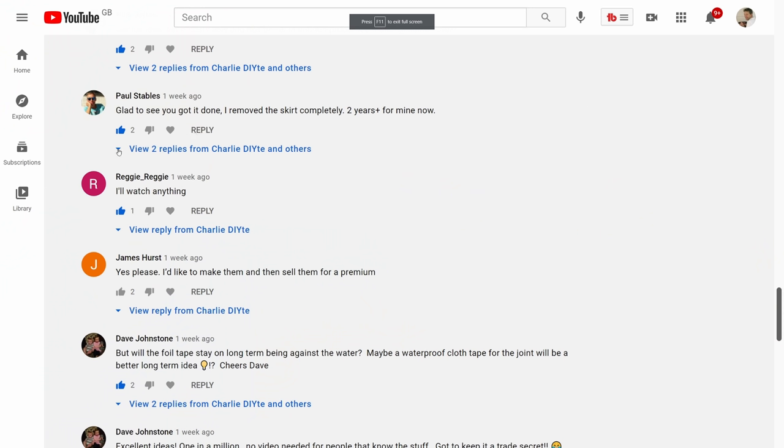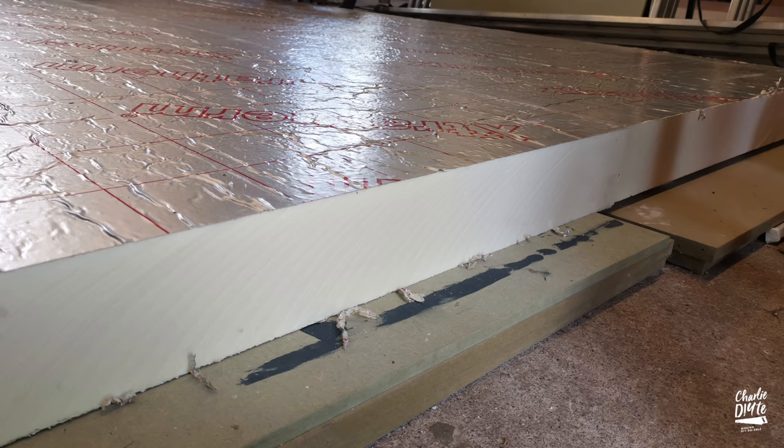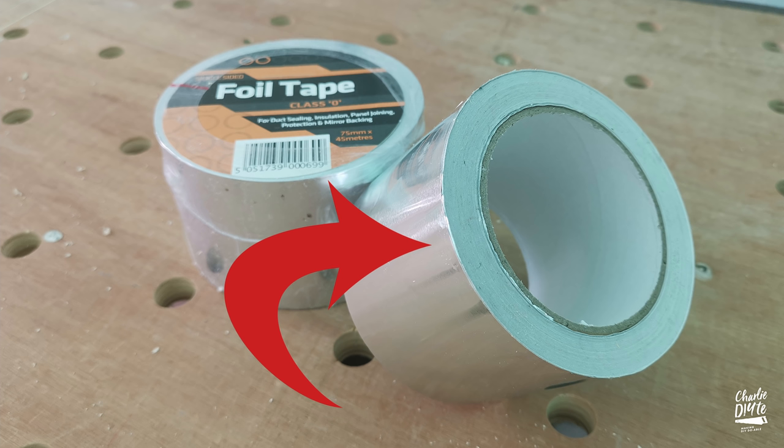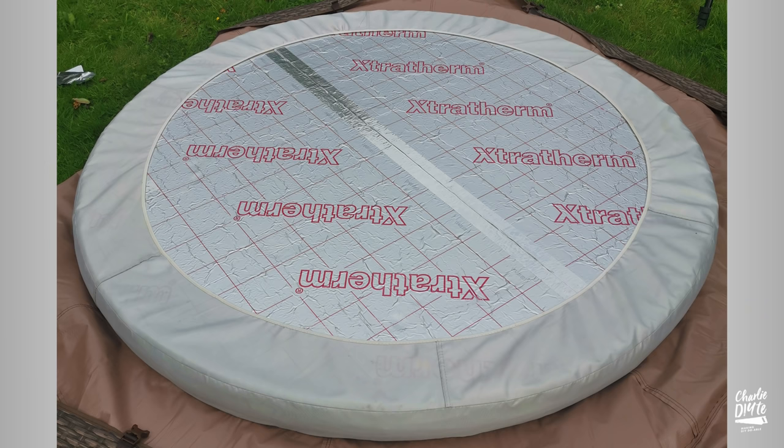Option three: you could do what I did and make a new lid. I decided the cheapest and best option was to replace the inflatable lid with PIR insulation board. My inspiration was Paul Stables, who pointed out in my YouTube comments nearly a year ago that he'd done something similar. I bought two sheets of 100mm PIR insulation board from my local builders merchants for 92 pounds including VAT, along with a couple of rolls of foil tape — though I haven't even got through one. The plan was to preserve the inner skirt if at all possible, so as to leave the cover as unmodified as possible.